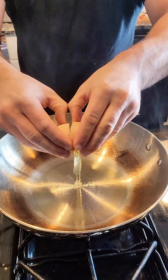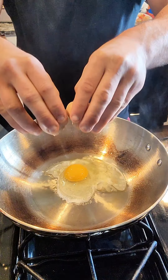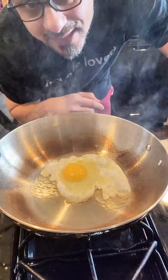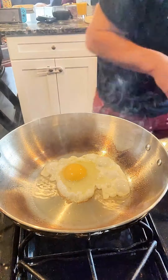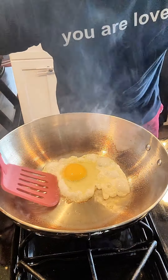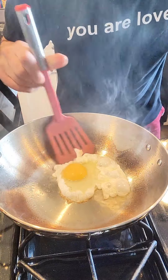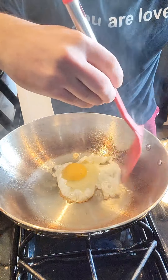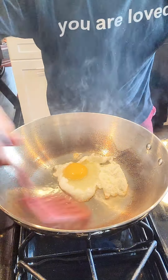It should be hot enough. I really like these kinds of eggs — that frying that's happening right now. Let's see if it's sticking. It's not sticking on these edges, but it is in the middle a little bit.